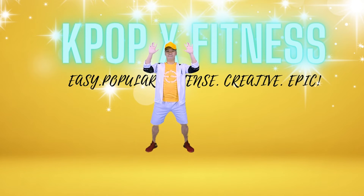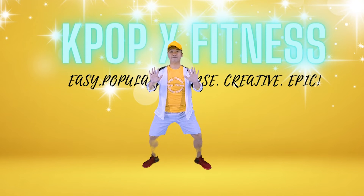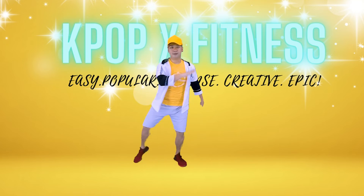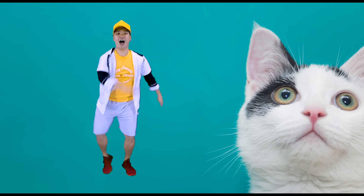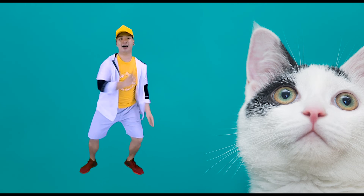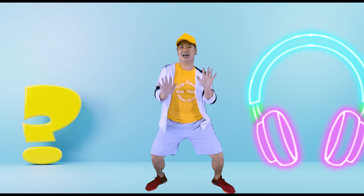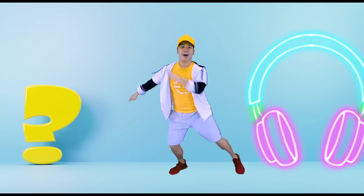Good. Ready? 4, 3, 2, 1. And the shoulders. Very good. So then you're going to go back with the pala pala move. Go 4, 3, 2, 1.